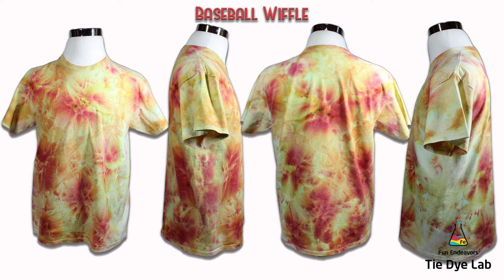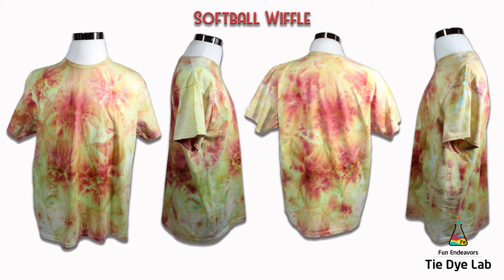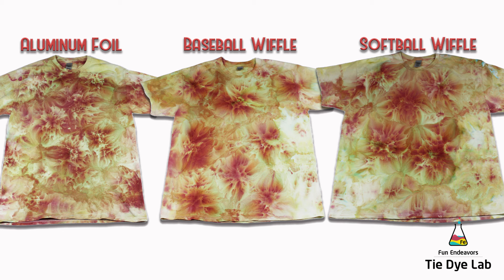I still like the front of the baseball wiffle ball shirt better — it's wispier and has better dye flow — but I don't see quite as drastic a difference between front and back as on the aluminum foil shirt. Finally, the softball size wiffle ball shirt is kind of the same as the baseball shirt. I do see areas of better dye movement on the front, and on the back I have a couple of large areas of darker dye, but there's not a huge difference between front and back, and not a large difference between the softball and baseball size shirt overall.